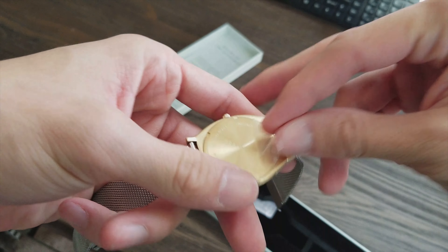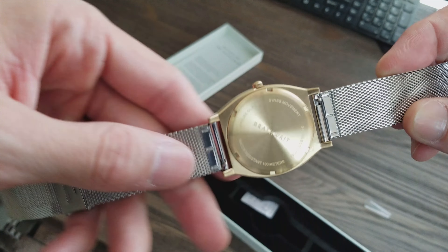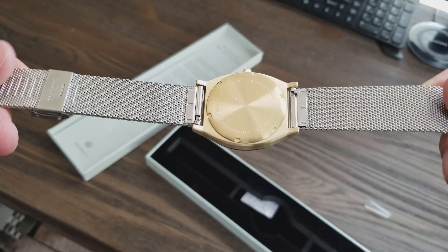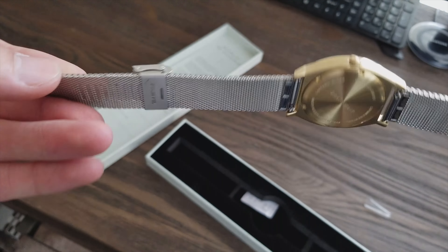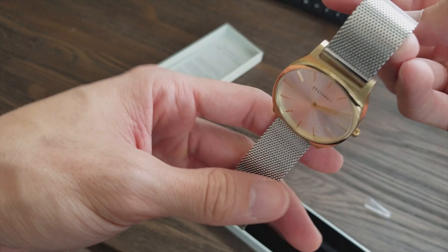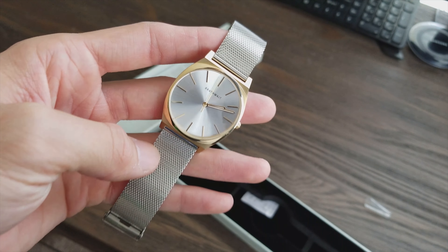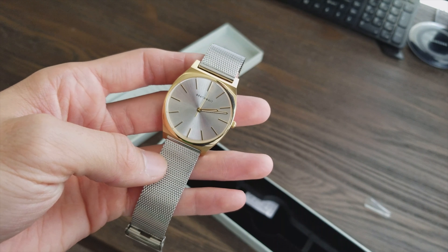I've actually already worn this watch, so this is more of a review rather than an unboxing, but I am going to show you guys this watch. The straps are really easy to exchange — really nice watches. Broth Weight talks about getting a high quality watch at a lower cost because they skip all the middleman and retail. You're buying these watches straight from the manufacturer at a really solid price.